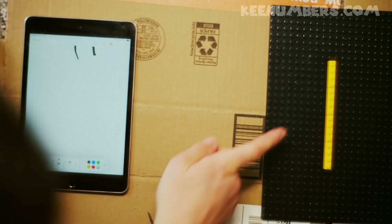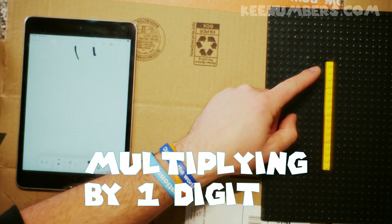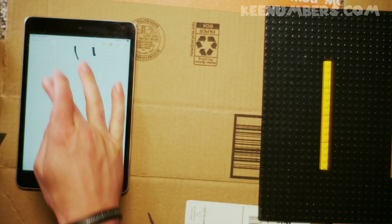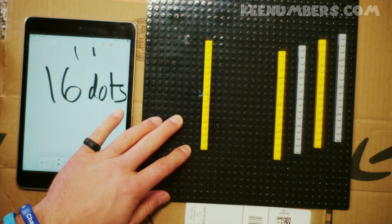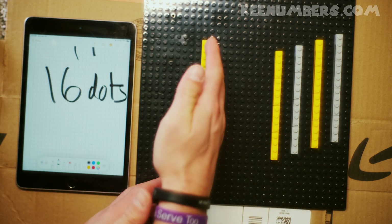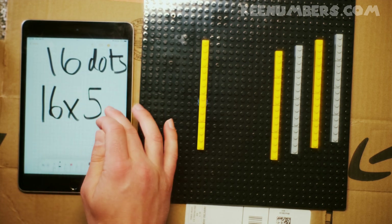What if we have a bunch of toy bricks here? This row or column has 4, 8, 12, 16 dots! And I want to know what happens when we have 5 columns — 5 sets of 16 dots. What is 16 fives? That's what we want to figure out.